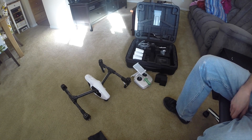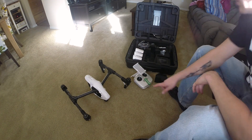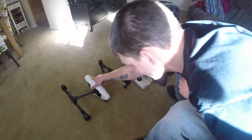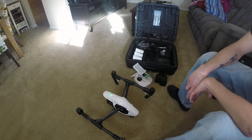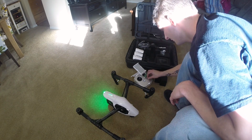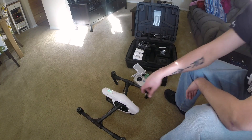Today I will be teaching you how to update your Inspire 1. First thing you need to do is take it out of travel mode. Turn on your controller, turn on the copter, and take it out of travel mode.